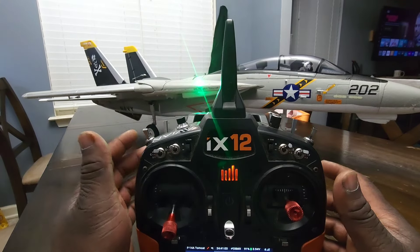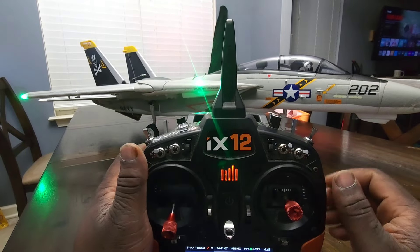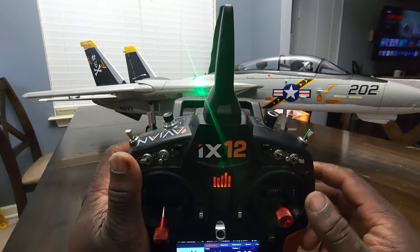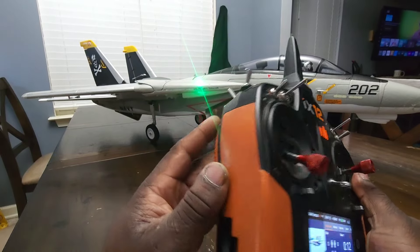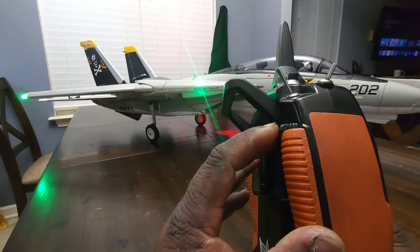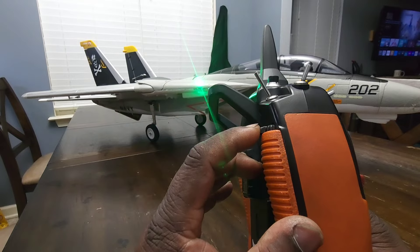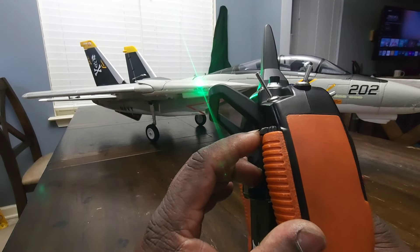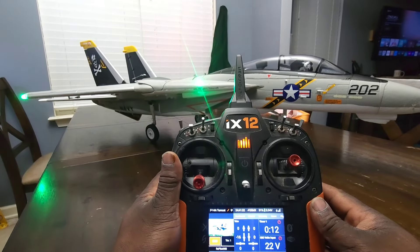The gear has to be up, so that means the plane is already flying. Then you switch to position one, which I have set to my G channel, and then I had to mess with this knob here — the slider — to adjust where I want it to be for the wing sweep. Just too much was going on there, too much to deal with.